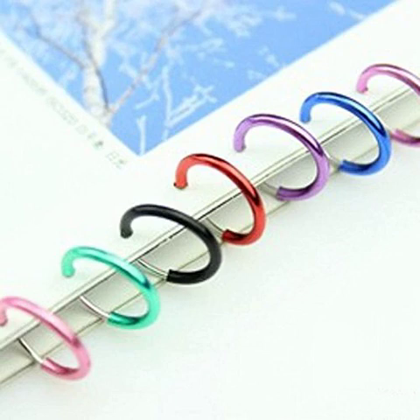5 PCS punk goth clip-on fake hoop nose. Features: brand new and high quality. Material: alloy. Put on your nose, lip, ear, or any suitable place. Look real and effective.